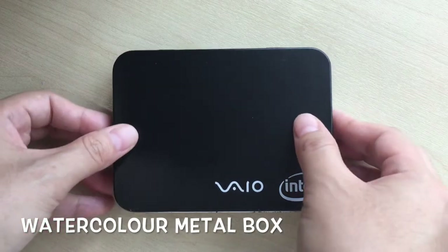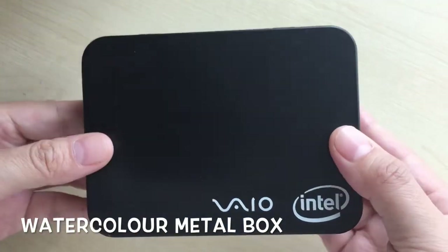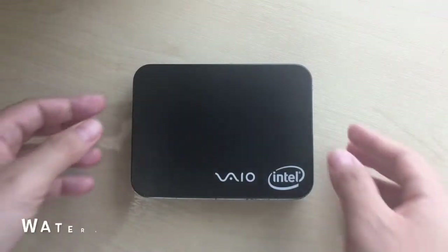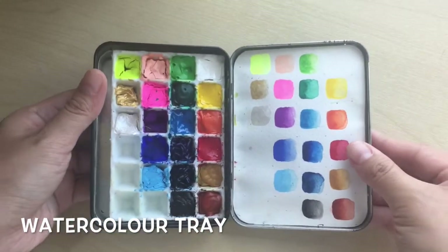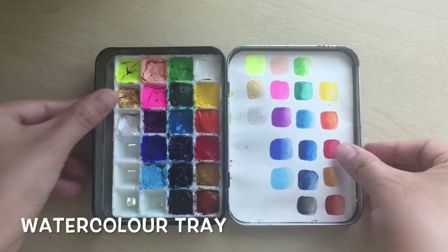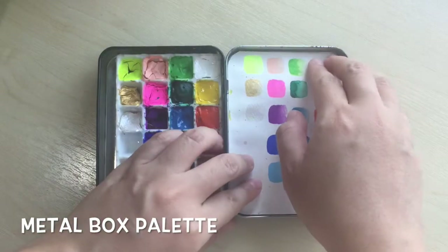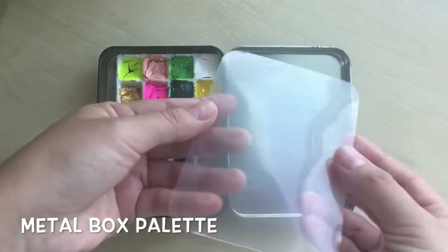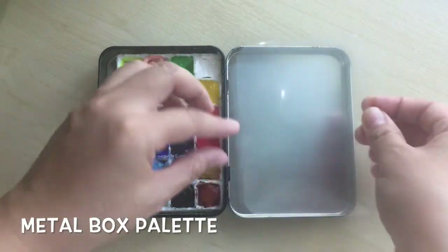This is my watercolour box. It is just an empty metal box I got free from attending an event. It is really lightweight. On the inside, I use the Daiso ice cube tray to hold my watercolours. It comes in a big tray and I cut it to fit my metal box. Sometimes when I'm painting outdoors, I use this area here as my palette. I cut a piece of transparent plastic sheet and use it as my palette in here.